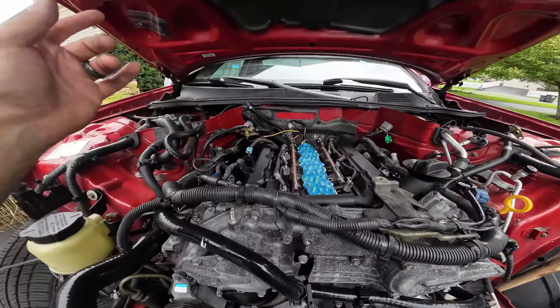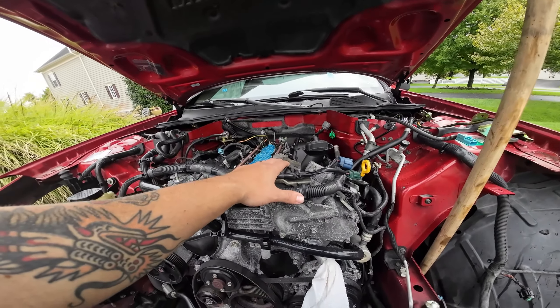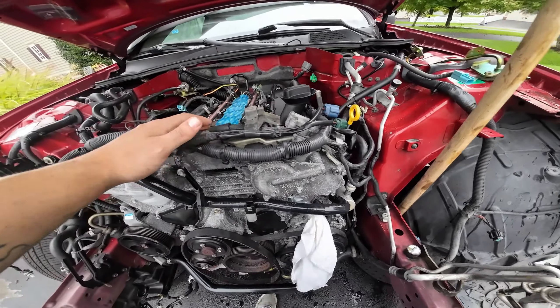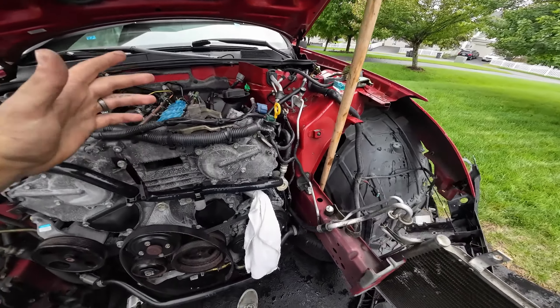I'll go over kind of what you need for the swap as far as making it all work, because I still have the rev-up harness and there are some issues — but for the most part...